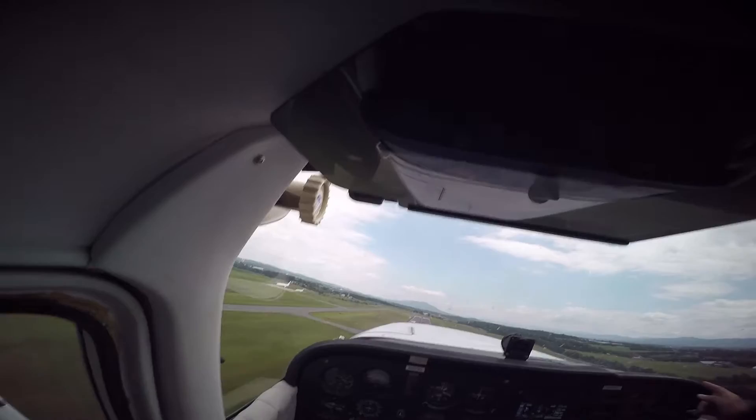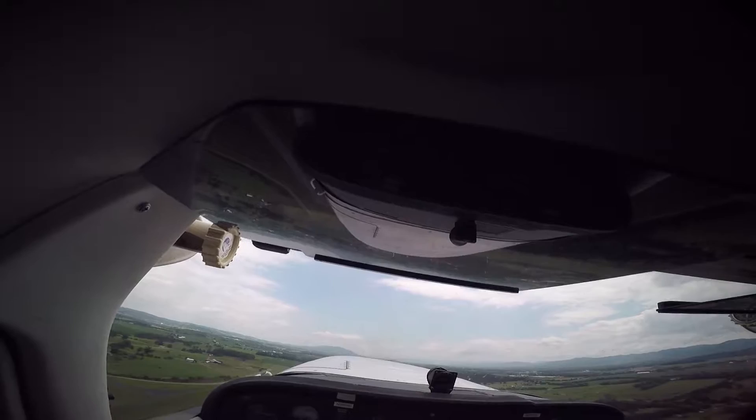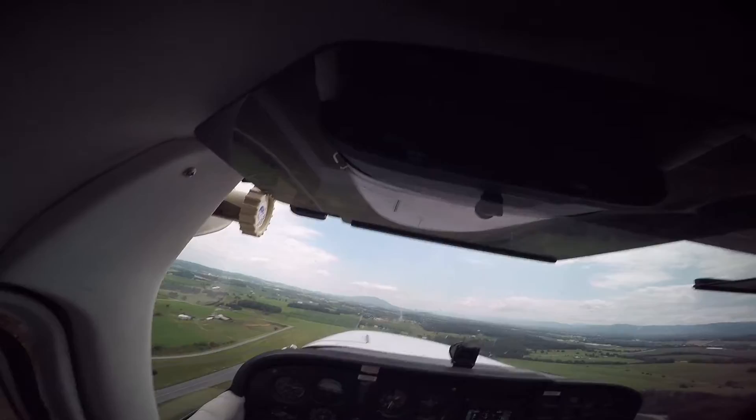Now I want to pitch forward just a little bit because you want to climb out at 80 miles per hour — so right now your pitch is controlling the airspeed. We'll follow the runway right now. We actually have to give it right rudder because of torque and P-factor. Since the propeller is rotating this way, the plane wants to yaw that way, so you have to give a little bit of right rudder every time you're climbing.